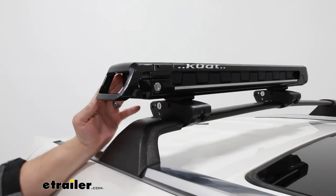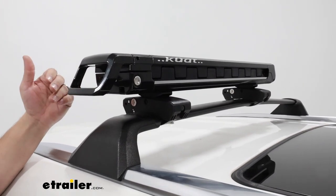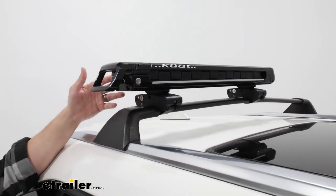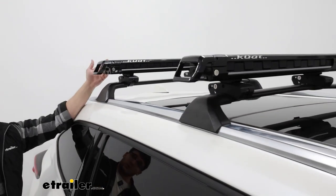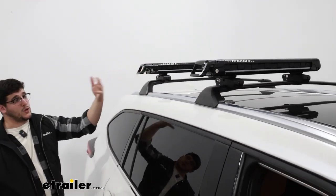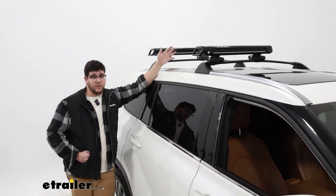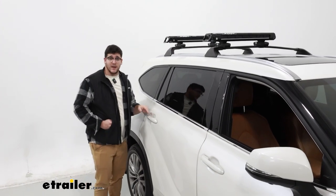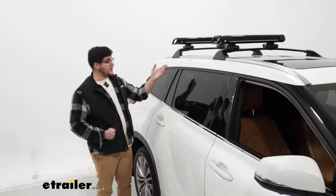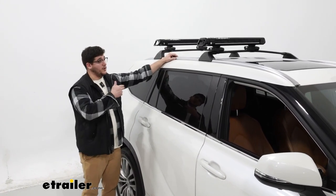I am a fan of how these sit up here. I think it's a really nice clean design — it's not too big and bulky. The black color really matches the rest of our vehicle today. With all other Kuat carriers, these do come in a couple of other colors: that being the Pearl Edition, which I think would match nicely with the color of the car we have today, or the gray version, which I think would match nicely with some of our trim and rails as well.